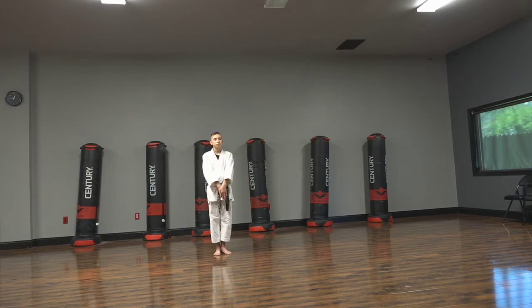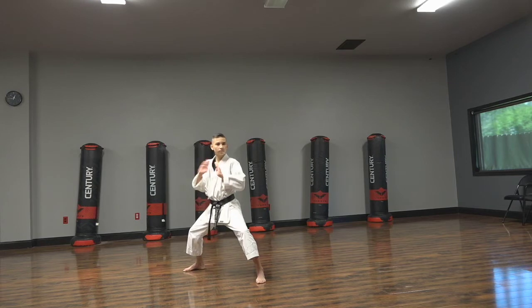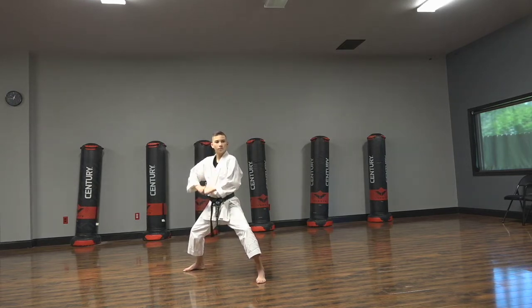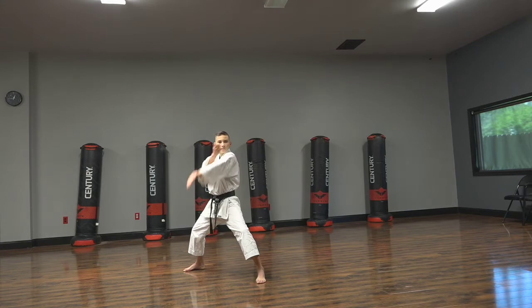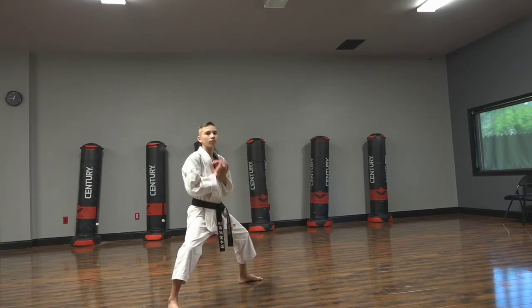Yoit. Now the first thing he's gonna do is step out with his right foot into a 45 degree Chico. Next, he'll step through with his left foot and do the same thing again, maintaining that 45 degree angle in regards to the room or the space you're in. Steps again with the right, repeating this for the third time.